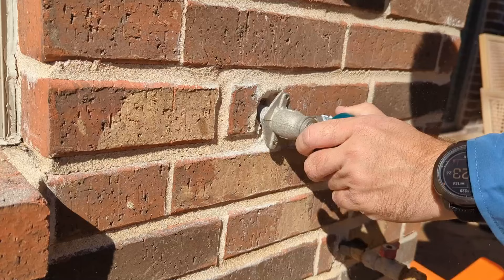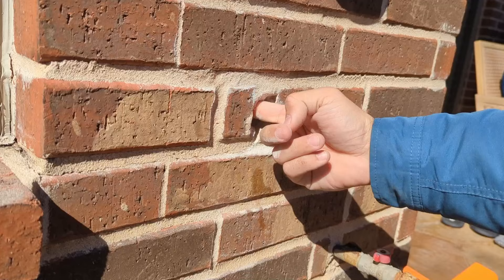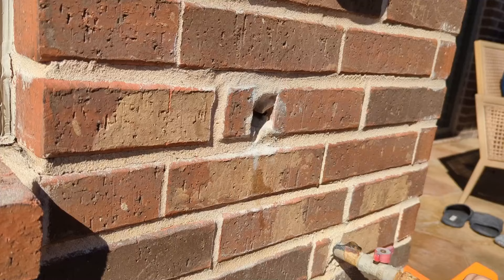And here is the reason why we have it removed. Clean all the dust from the hole. Don't blow it inside because everything can get inside the pipe and harm the installation.